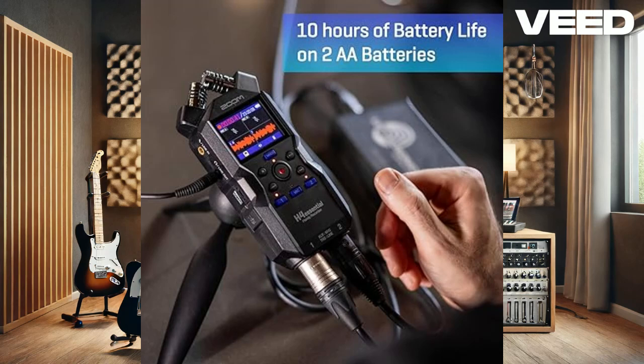The built-in X-Y stereo microphones can handle up to 130 dB SPL, making them ideal for capturing everything from subtle whispers to loud concerts. Plus, with two XLR-TRS combo inputs, you can connect external mics or instruments, offering you great flexibility.